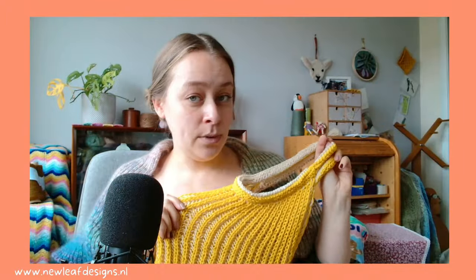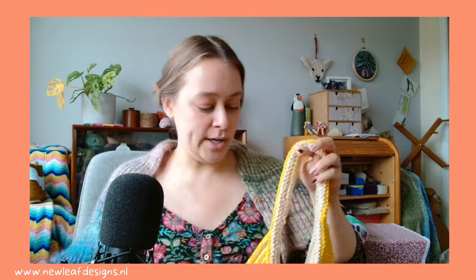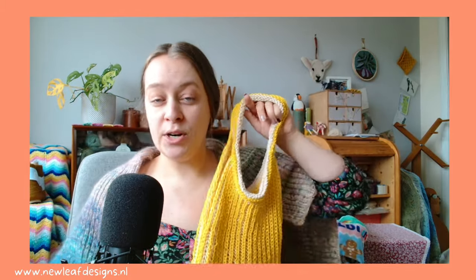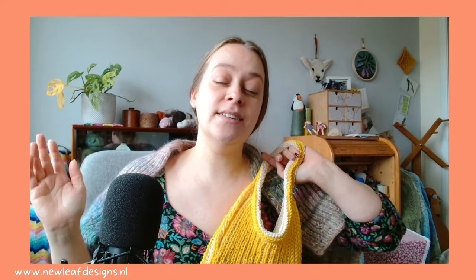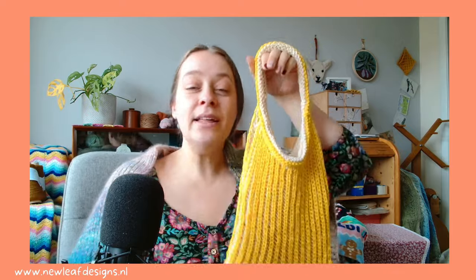We are going to knit this bag together next week, Monday September 9th, from 3 to 5 p.m. UK time — that is 3 to 5 p.m. BST, British Summer Time. It is online via Zoom, and I'm teaching this workshop for all of my Patreon supporters. I'm doing a workshop like this every month.